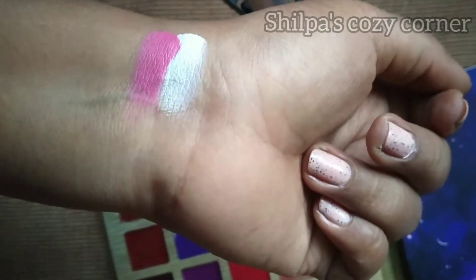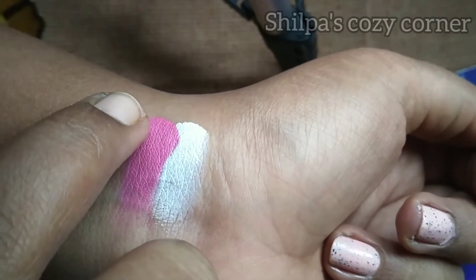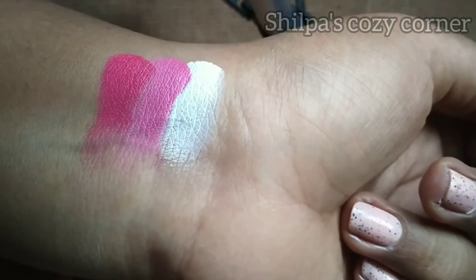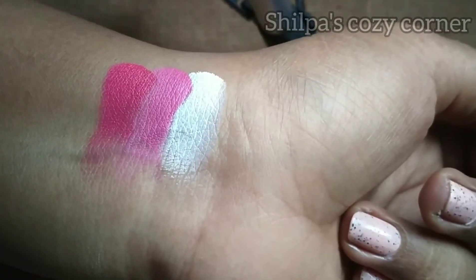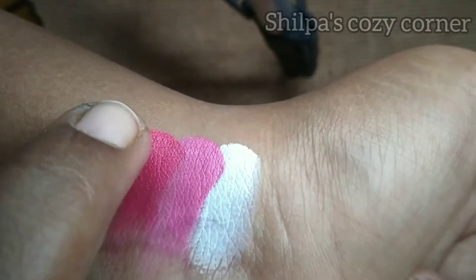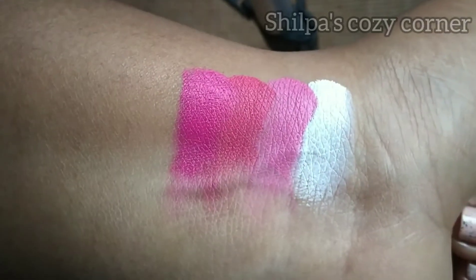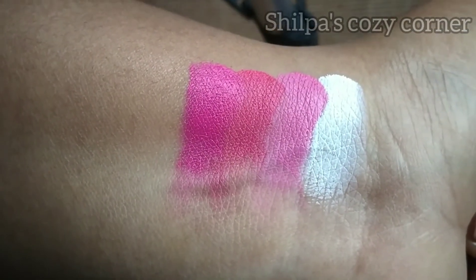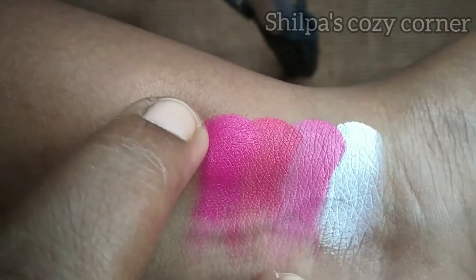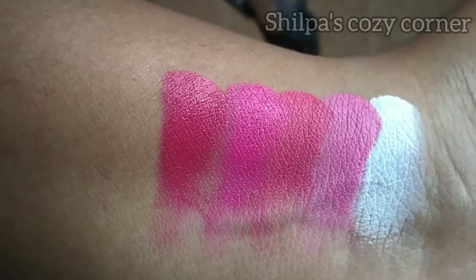The 2nd shade is a baby pink shade. The first row has all pink shades. The 3rd shade is a fuchsia pink shade. This is a swatch test. The 4th shade is a magenta pink shade. These lip shades are not a creamy finish and not smudge-proof. Next is the beautiful rani pink shade, which is the 5th shade.